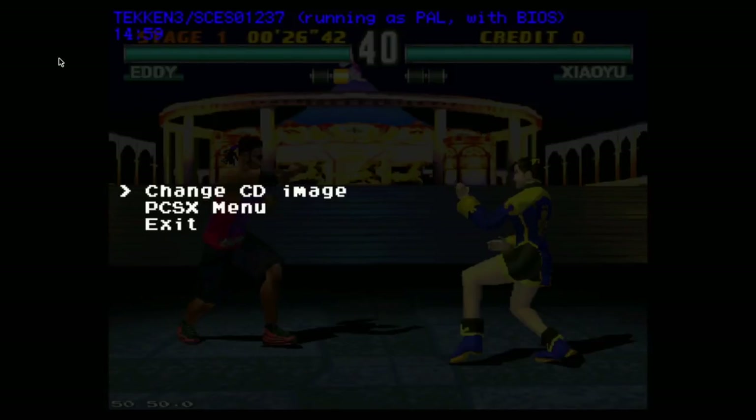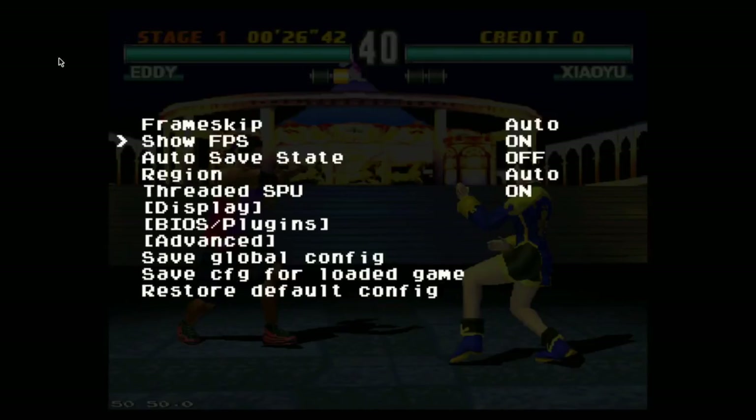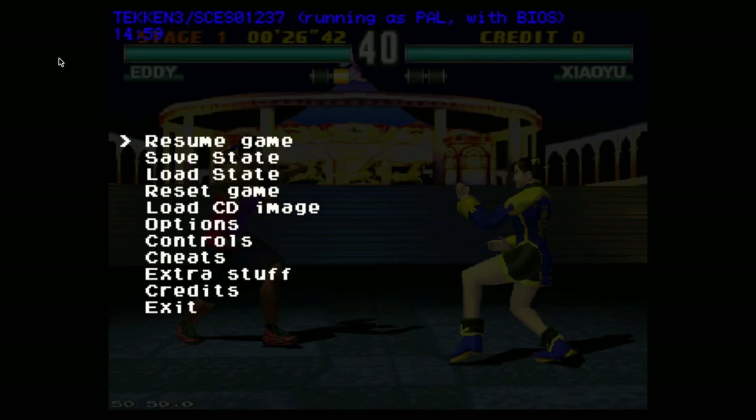I'm going to change it to NTSC. Press Escape on the keyboard, PCSX menu, Options, Region, NTSC. Back up, Resume.